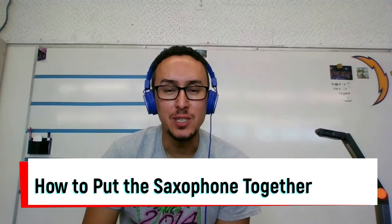Hey guys, this is Mr. Lopez. I'm your band director. Today I'm going to show you how to put the saxophone together. This goes for alto or tenor saxophone, so either one. Today I'm going to use the alto saxophone.